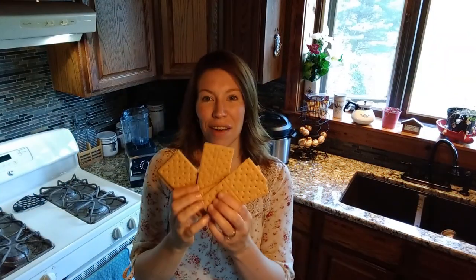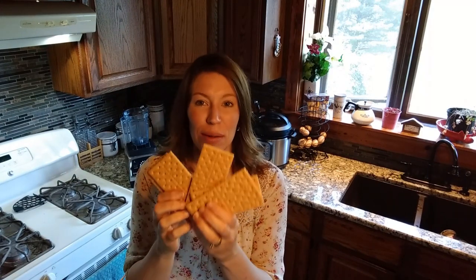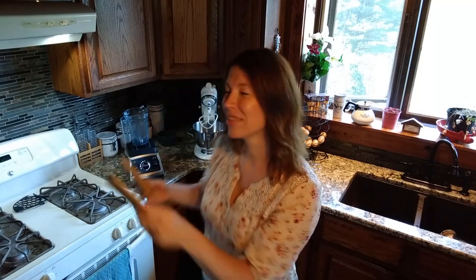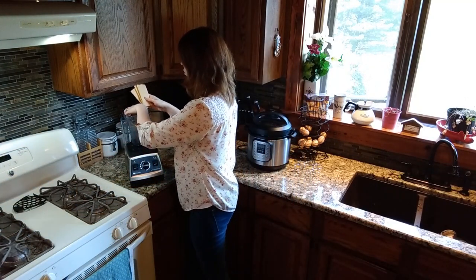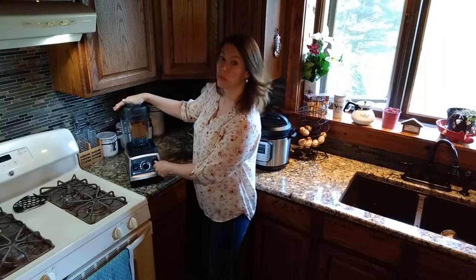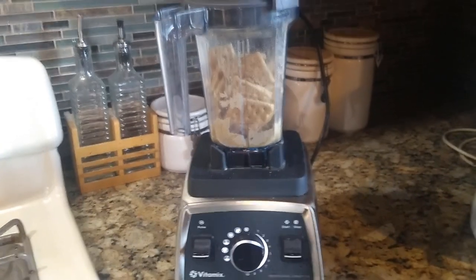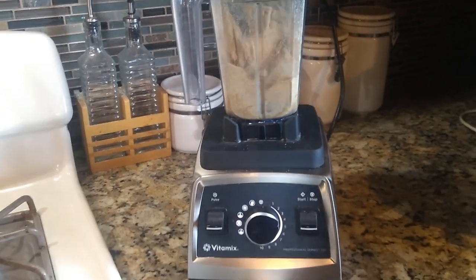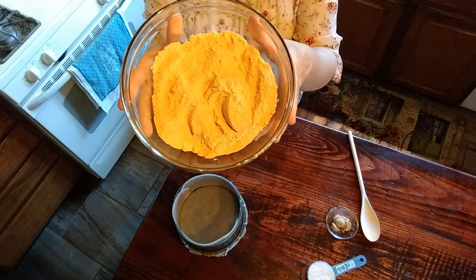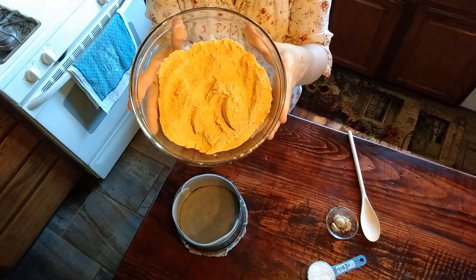We're going to get started by making our crust. To make our crust, we are going to need about 10 sheets of graham crackers. I'm going to put these in the Vitamix — it's going to be really loud — and we're going to start mashing these up. Once you have all of your graham crackers crushed, I like to make it really fine, then you can start making your crust.